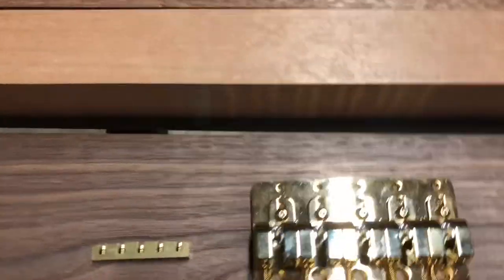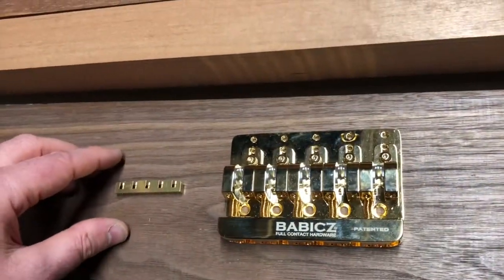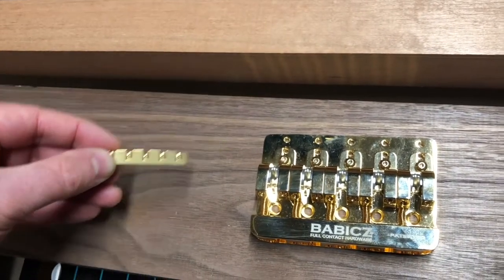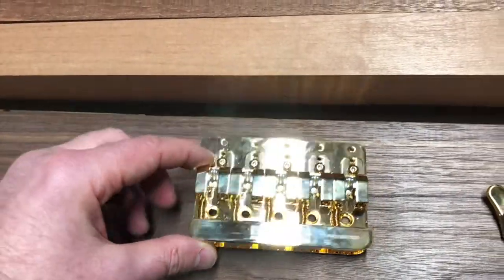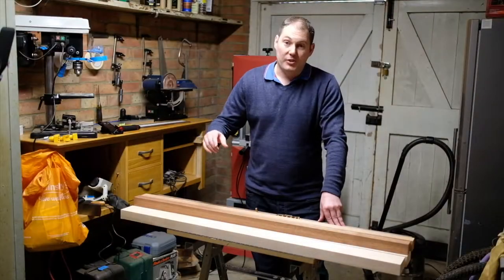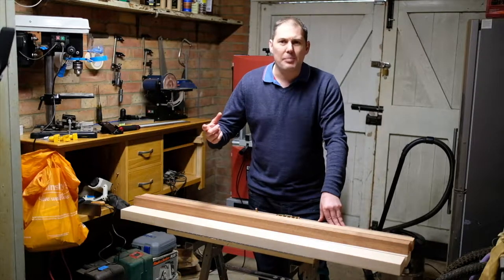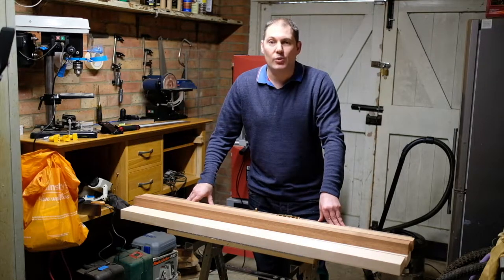I also have some gold hardware — I thought I'd go gold this time for fun. So I've got a nice adjustable nut in brass, I've got a five string bridge in gold, and I've also got some gold tuners as well. I've got some pickups and the preamp on order — I'm getting some Bartolini pickups and the preamp to go with it. They're in the post and should arrive within the next week or so.